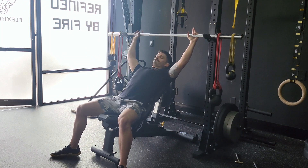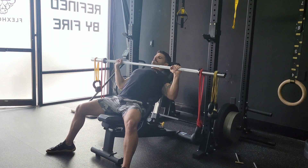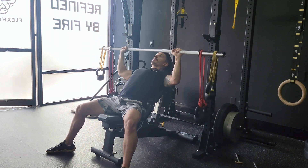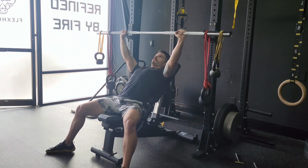This incline variation of the earthquake press is going to hit our shoulders and our upper chest. We're going to use the lightest barbell possible — this is actually a 16-pound training bar, or if your gym has the bamboo bar, I would use that.